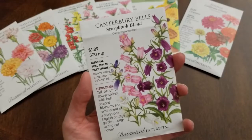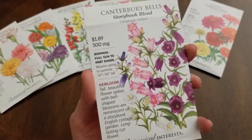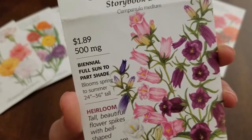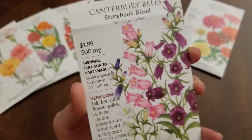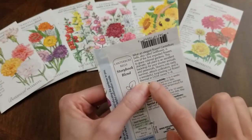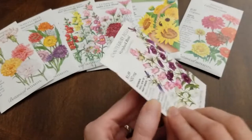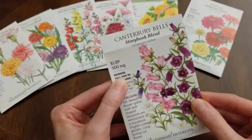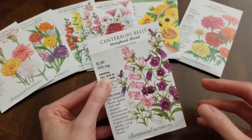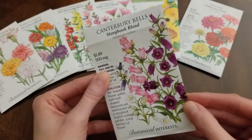The last flower seeds are Canterbury Bells, Storybook Blend — I love the colors and the bell-shaped blossoms. These are a long-lasting cut flower and the only biennial in my selection, full sun to part shade, bloom spring to summer, 24 to 36 inches tall. Biennial means they usually just last two years — they're biennial in Zones 5 through 8, so I'm good here in Kentucky at Zone 6. The only downside is you may only get blooms in the second year; the first year it really just produces foliage, and you see flowers the following year.